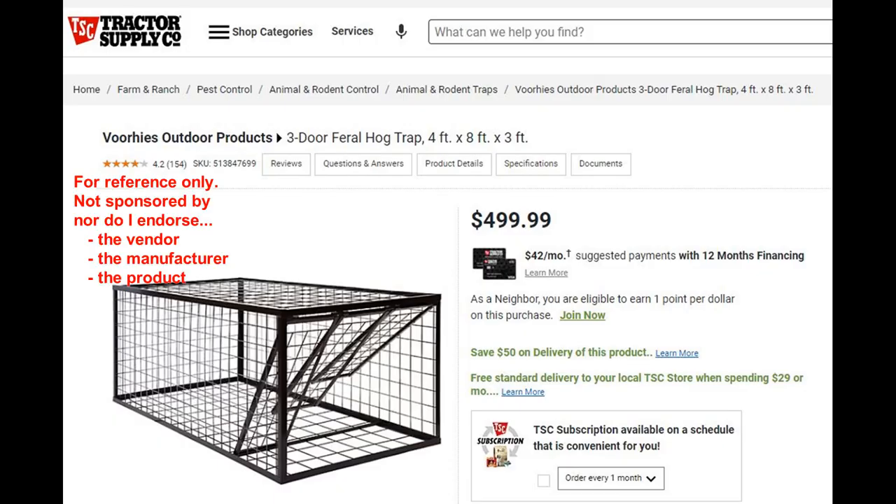The router type has a gate but neither a latch nor a trigger. Pigs enter the trap by pushing on a hinged gate panel. Hinges may be on the top or the side of a rigid framed panel.